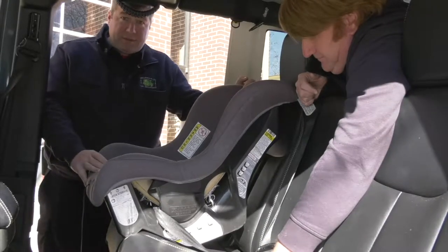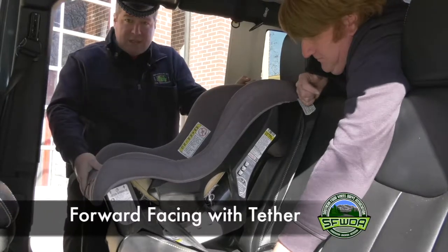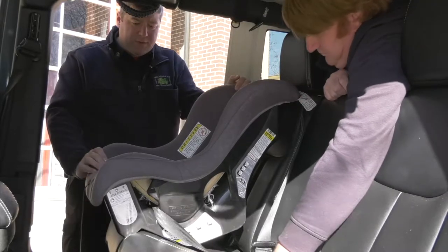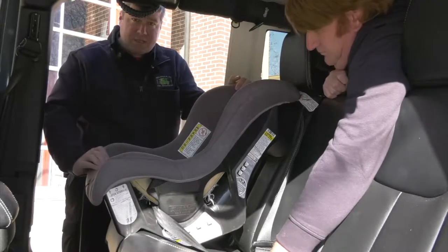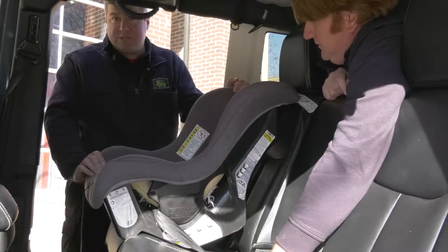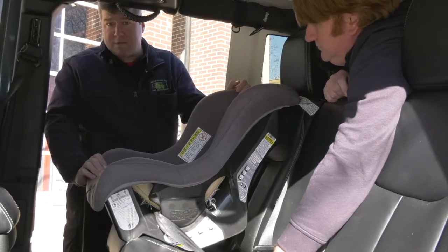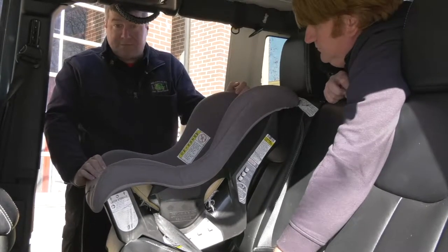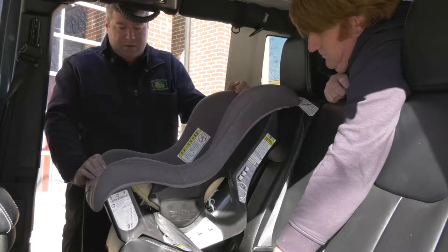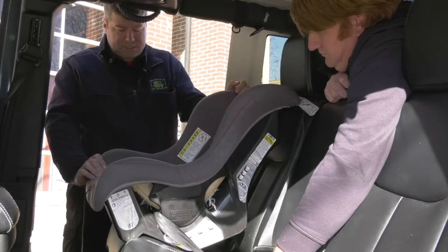Here we've graduated up to the forward facing child seat. It's actually the same seat, but depending on your child's height and weight, you can turn the seat around from rear facing to forward facing depending on the manufacturer. Several things you need to take into account are the state requirements. Some states require that a child be in a rear facing seat for up to two years. So you need to check your state requirement and the manufacturer's recommendations as well.